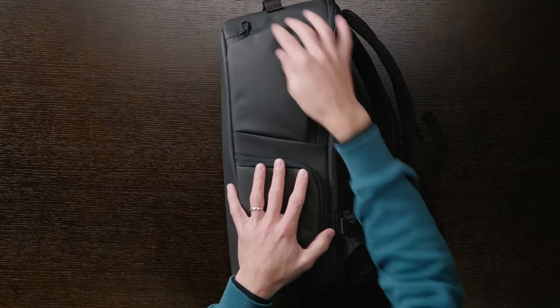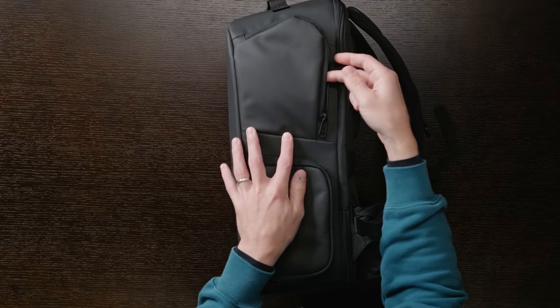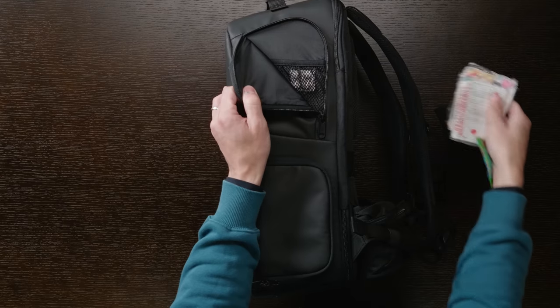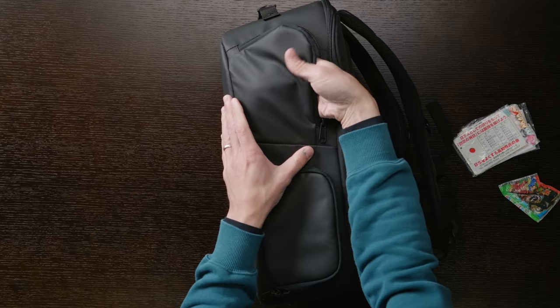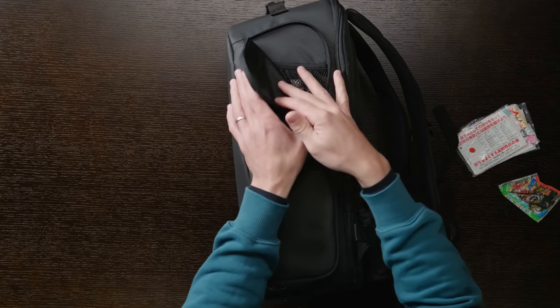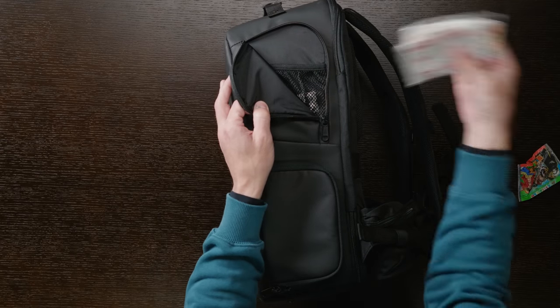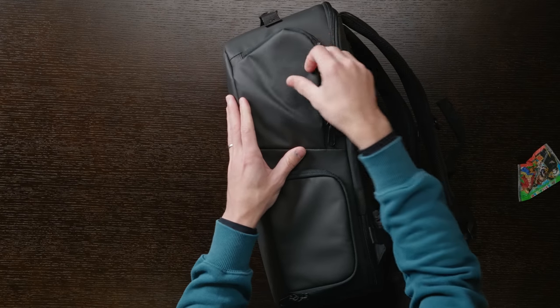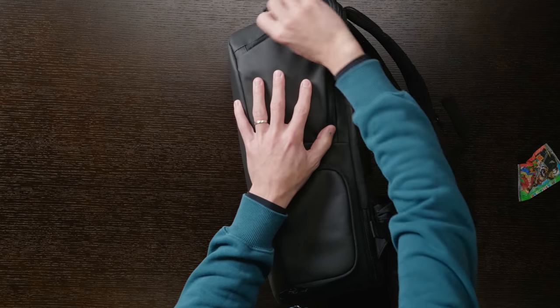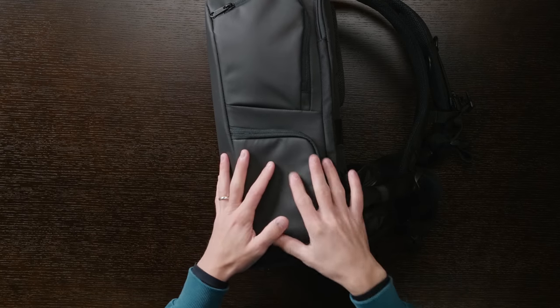On the other side we have two zippers. The top zipper is just for a little pocket — it's not super deep, so what you put in here needs to be fairly flat. You could put small accessories, lens caps, or things like bags of tissues, and have quick access to them right on the outside of the bag. The bottom zipper gives you quick access to the inside of the bag so you can access your camera quickly.